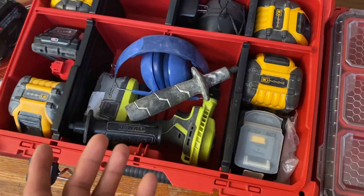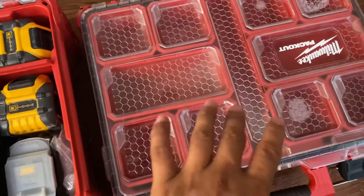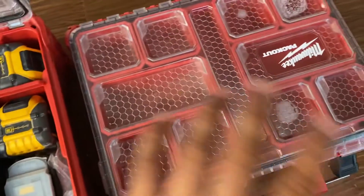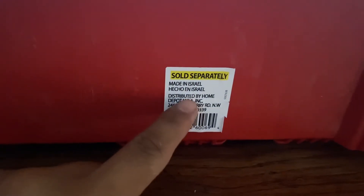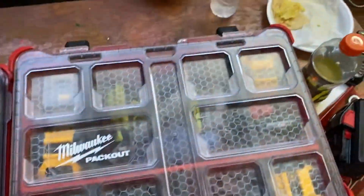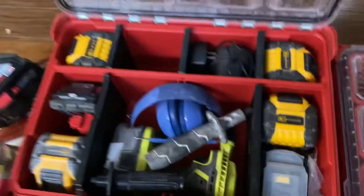Would I recommend this? I would say yes — for my use it's perfect. It's a deep organizer, so it gives you more depth if you're trying to store bigger stuff. Many people use it for screws and all that — it's perfect. Milwaukee Packout is just the best storage system, and this product is also made in Israel, like all the Packout products. This deep organizer cost me about $65, maybe a bit more with Texas tax.